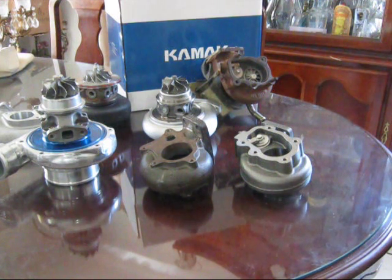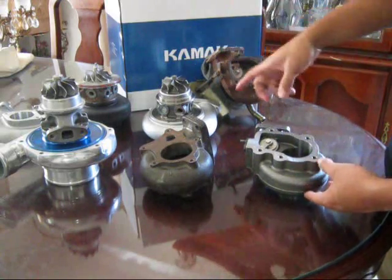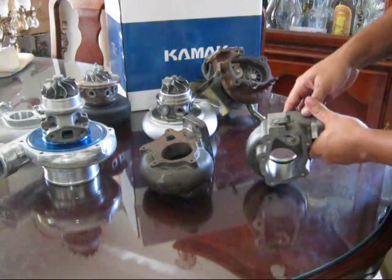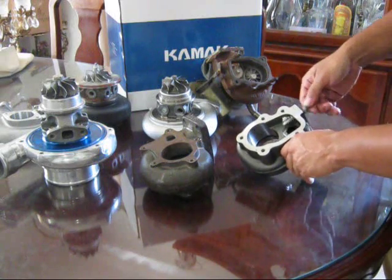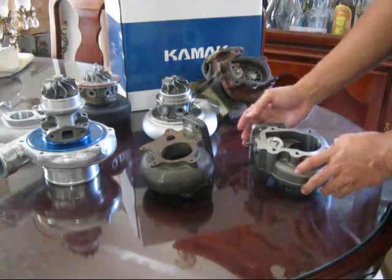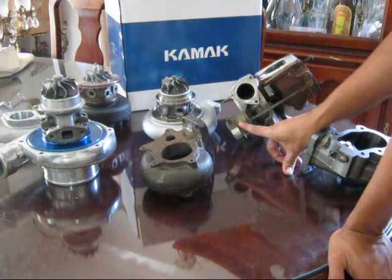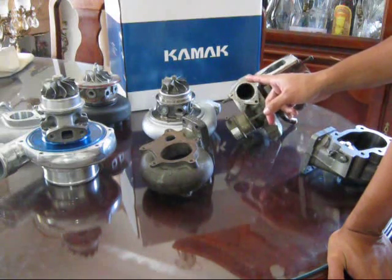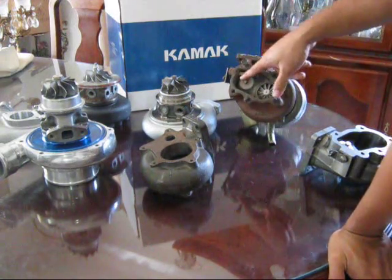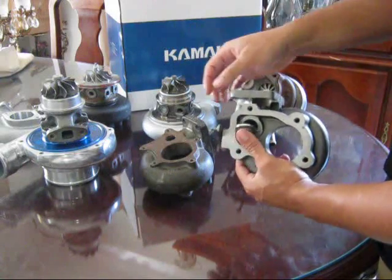Now moving on to wastegates — there are two types: internal and external. The Camac, the Godspeed, and the factory Garrett T25 are all internal wastegates. Internal wastegates are more popular on smaller engines because they're more compact and smaller engines don't produce enough exhaust to need a larger external wastegate. Basically, there's an actuator with a diaphragm and a calibrated spring — here it's seven pounds. As soon as the turbo builds seven pounds, it sends pressure to the wastegate actuator, pushes on the rod, opens the flap, and bypasses exhaust gas around the turbine to control boost.